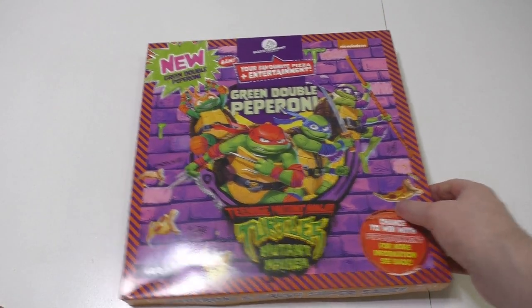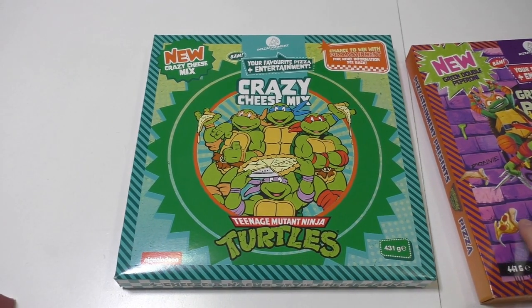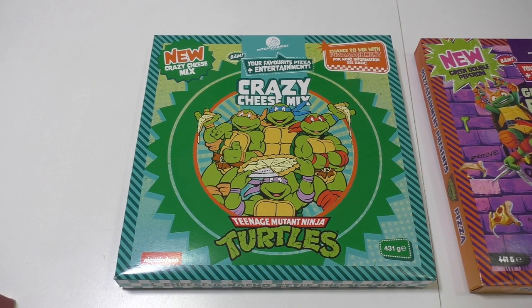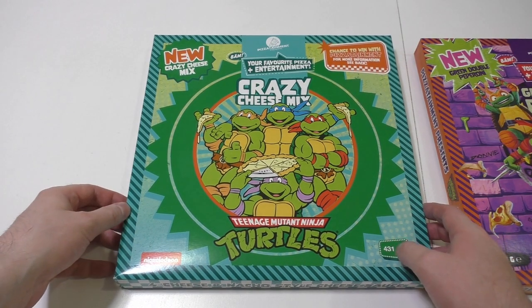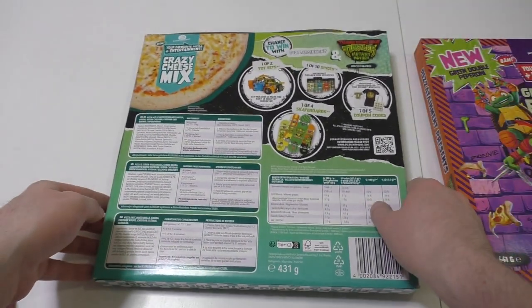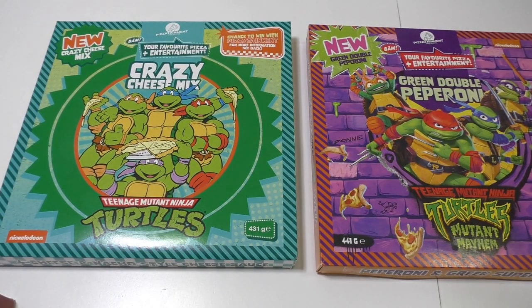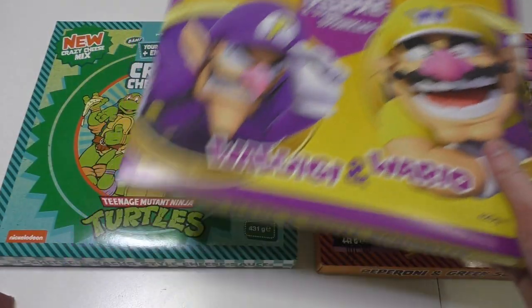So this is the second flavor - the cheese crazy cheese mix. It has a classic cartoon-style artwork and logo. I looked it up and apparently pizza is the most favorite food of these mutated turtles. For comparison, the same company also produced the Super Mario pizzas.